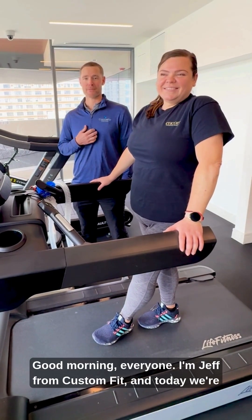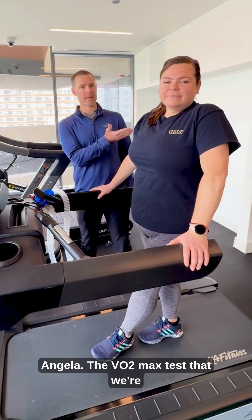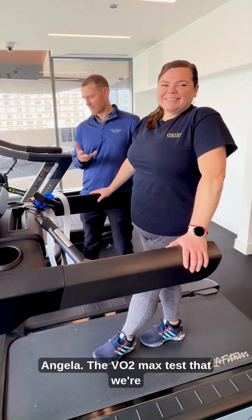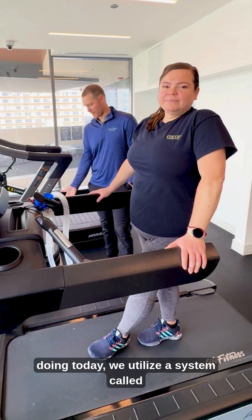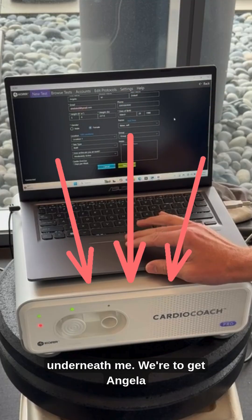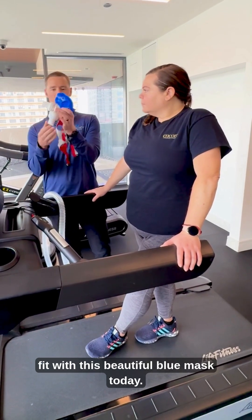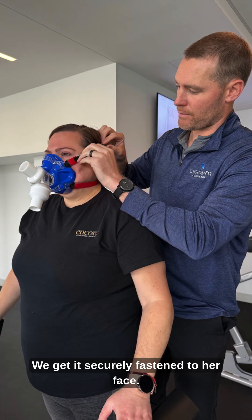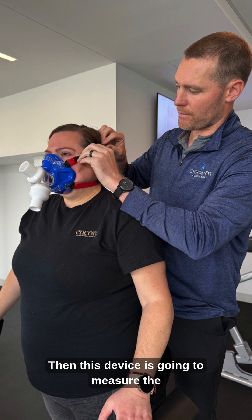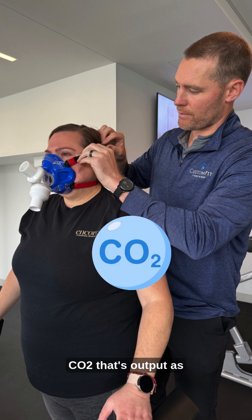Good morning everyone, I'm Jeff from Custom Fit and today we're going to be performing a VO2 max test on the treadmill with Angela. We utilize a system called the Cardio Coach, which is this device over here underneath me. We're going to get Angela fitted with this beautiful blue mask today, get it securely fastened to her face. This device is going to measure the oxygen that she consumes during exercise and the CO2 that's output as she starts to walk on the treadmill.